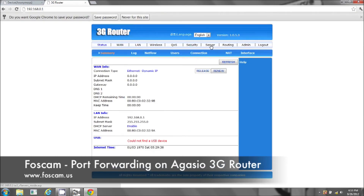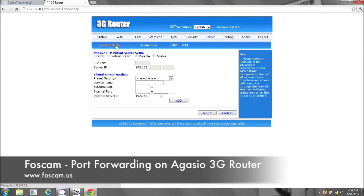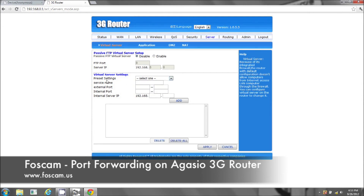Now you're going to go to server. Once you go in server, you'll be in virtual server. In virtual server where it says preset settings, you can leave that alone. We're going to start entering in the name of the camera — kitchen cam, whatever you want to call it. External port: 8090. Internal port: same thing, 8090.